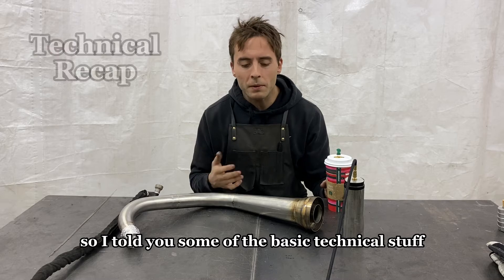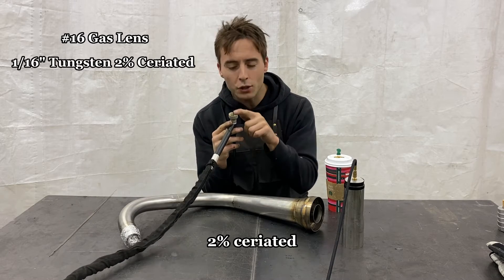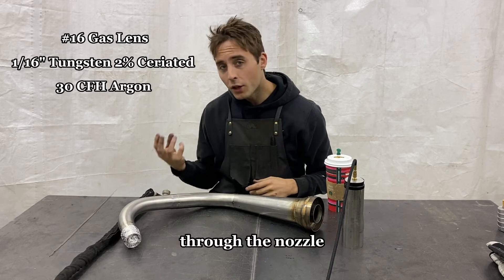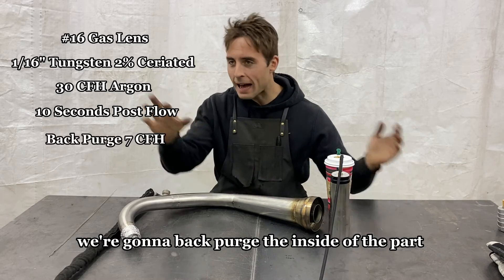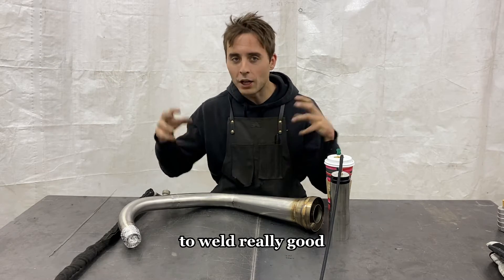So I've told you the basic technical stuff: number 16 gas lens, 1/16-inch tungsten, 2% ceriated, sharpen it to a point. We're going to run 30 CFH through the nozzle, 10 seconds of post flow, and back purge the inside of the part at about 7 CFH. You've got all the data you need mechanically to weld really well.